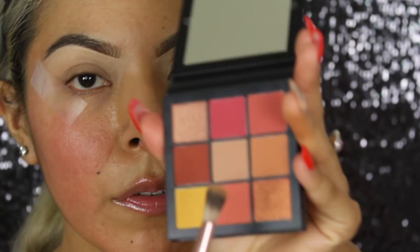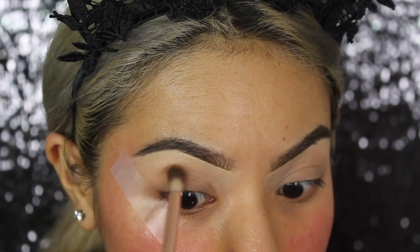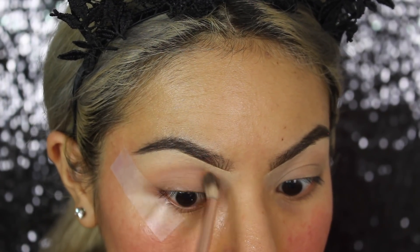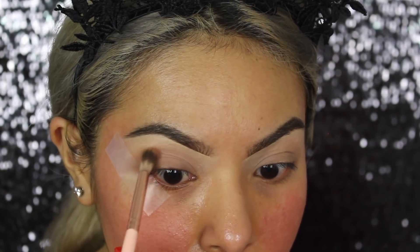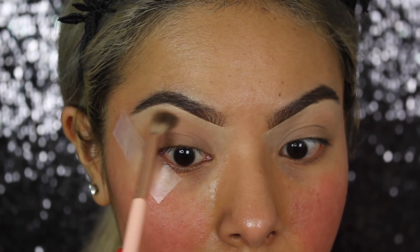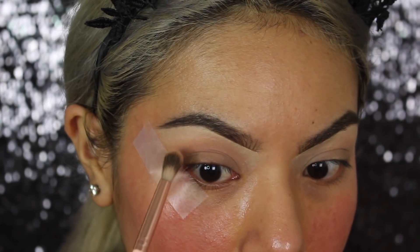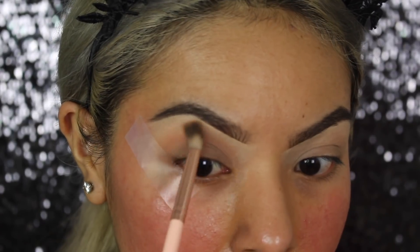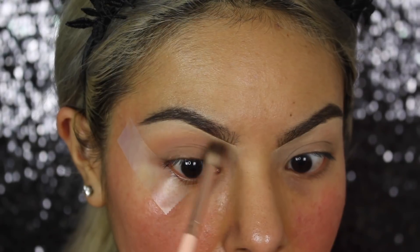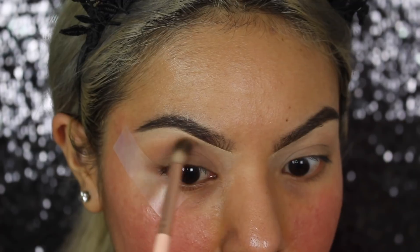I'm going to first start with this middle shade right here. I feel like it's the perfect transition base, so we're just going to be putting that right on our crease. Because I have hooded eyes and they fold, I like to look really straight ahead, and you can see the color start to build up. It looks absolutely beautiful. I like to use a nice big fluffy brush like this one because you need something that's really going to blend out the color.